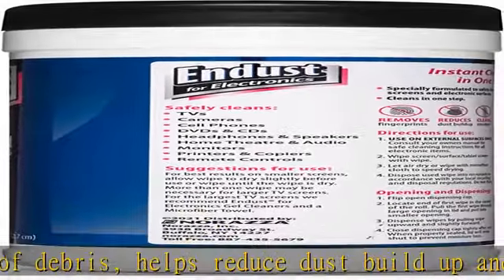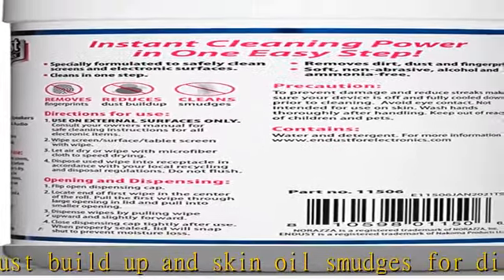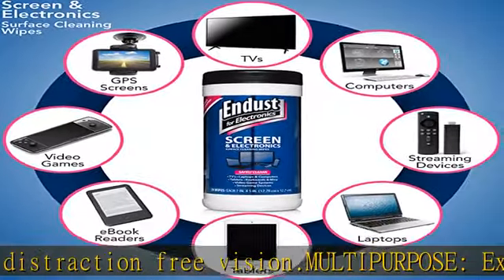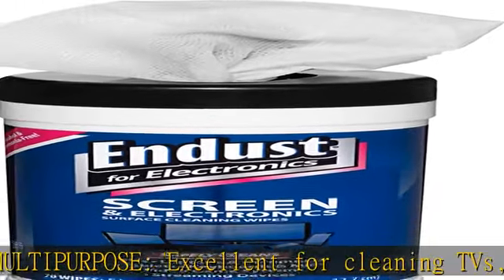Easy to use wipes — a one-step cleaning solution. These single-use, pre-moistened, disposable wipes are easy to use and conveniently dispense one at a time from the dispensing cap. Keep cap closed to prevent moisture loss.